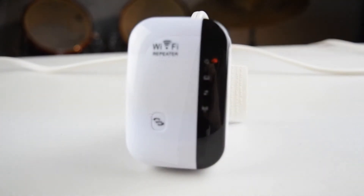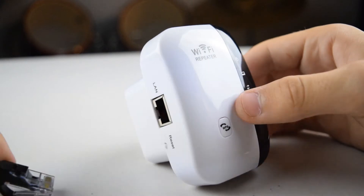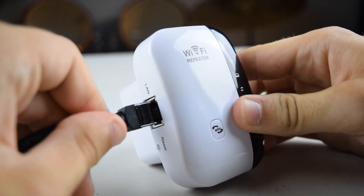If you guys would like to know how to set one of these up, drop some comments down below and I'll make a video on it. The extender itself plugs into the wall and has multiple indicator lights on the front.